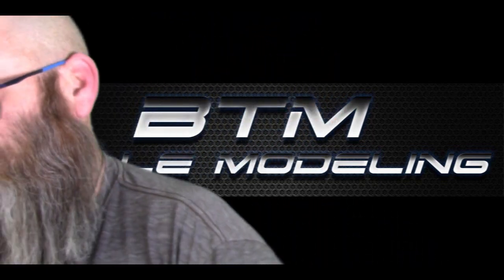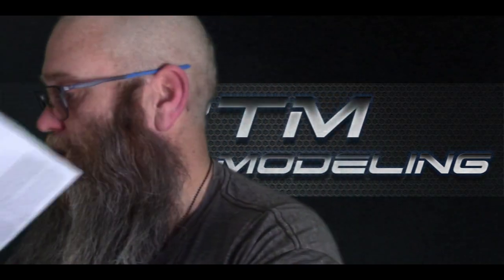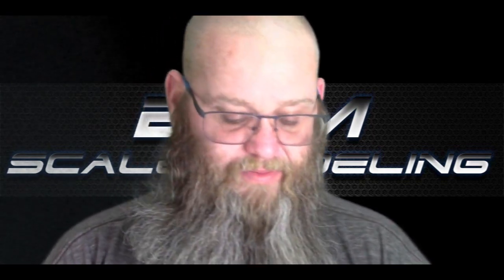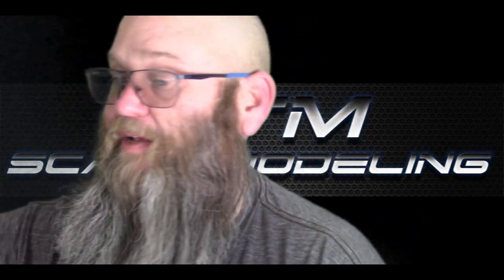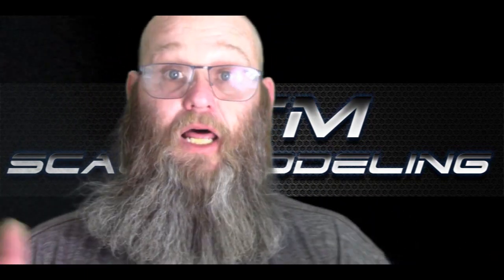So what this is, is the Revell 1/25th Scale Ford F100 pickup - the Foose Design. I got this in a drawing from one of my scale model communities I belong to - the scale model builders for fun and sales. This is episode one of the truck and I have gotten a lot done, a lot of painting.